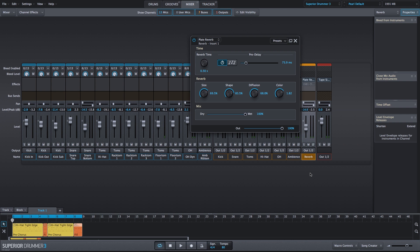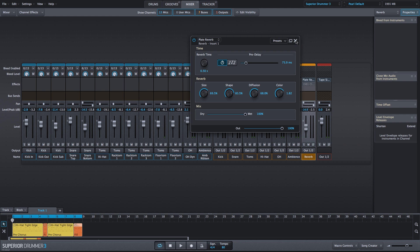Now let's move on to the 1981 classic reverb. This is also a very short reverb, and I'll make some adjustments to the decay and high parameters — this is the frequency of the reverb. If I pull this down, the reverb won't have as much high end presence. And with the decay, we can go a bit longer, but we can also get very, very short.